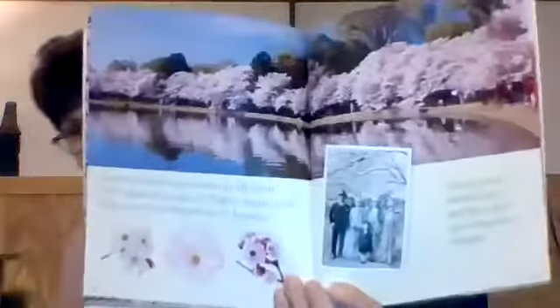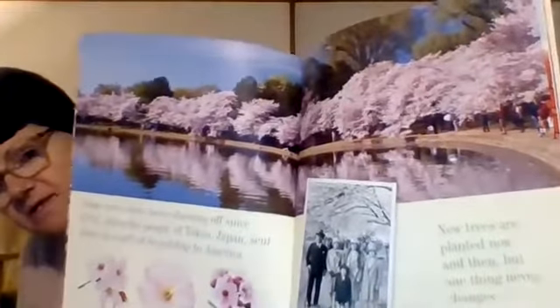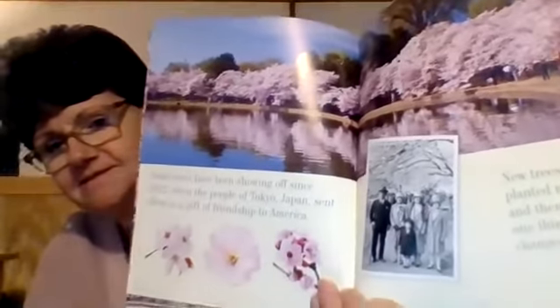Gnarled branches. Some trees have been showing off since 1912, when the people of Tokyo, Japan sent them as a gift of friendship to America. New trees are planted now and then. See how beautiful those cherry blossom trees are — and this is what the flowers look like. But one thing never changes.